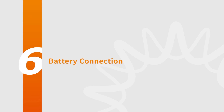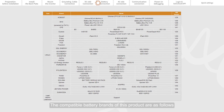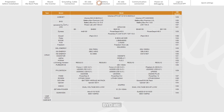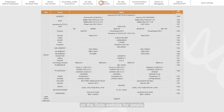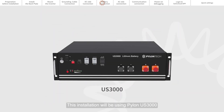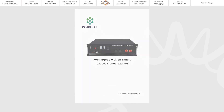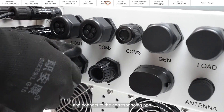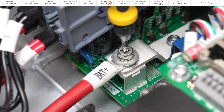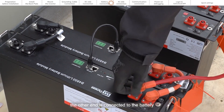Part 6: Battery Connection. The compatible battery brands of this product include Pylon, BYD, and others. Please refer to the battery compatibility list on the Solus website for details. This installation will be using Pylon US3000. For battery installation, please refer to the battery manufacturer's instructions. Pass one end of the battery power cable through the BAT port at the bottom of the inverter and connect it to the corresponding port. The other end is connected to the battery.